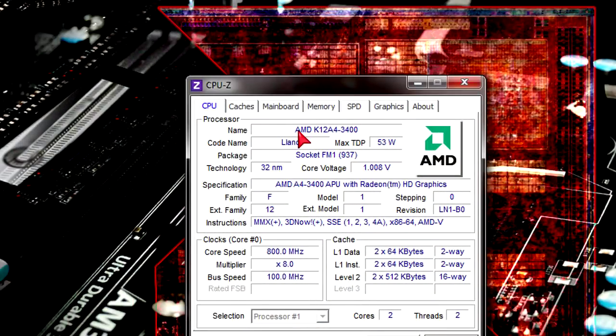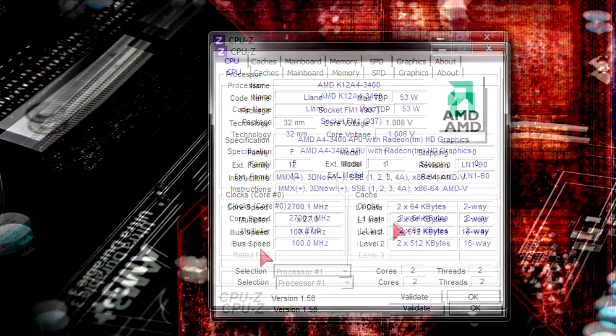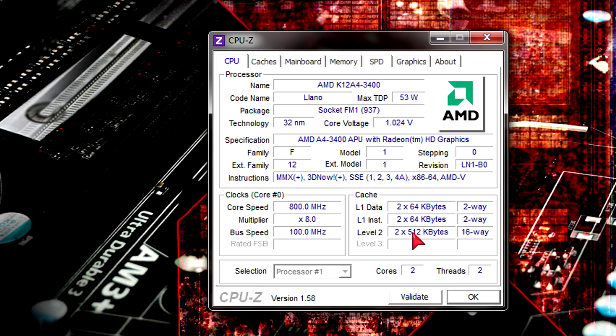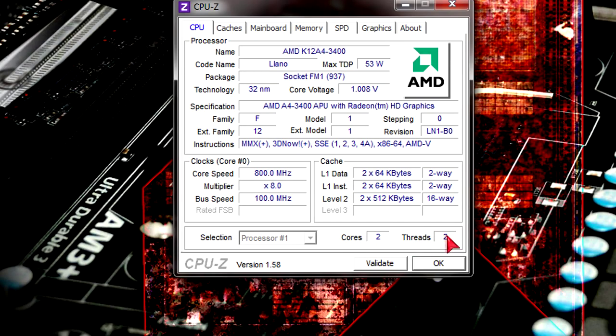In CPU-Z under the code name it says Lano. This APU uses the FM1 socket and is manufactured with the 32nm architecture. Ultra low voltages as you can see. The APU runs at 2.7GHz at max and 800MHz on idle. There's 1MB of level 2 cache but no level 3. It's a dual core processor and uses two threads.